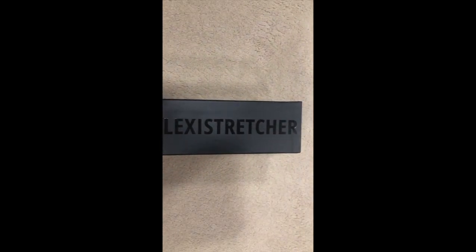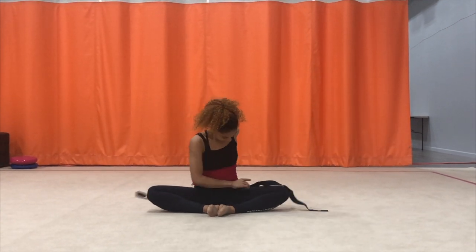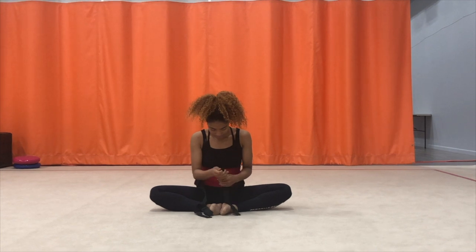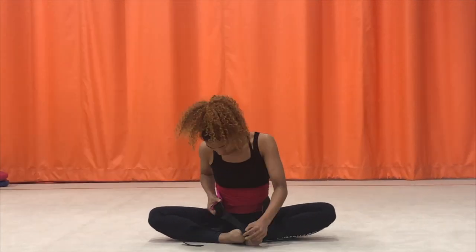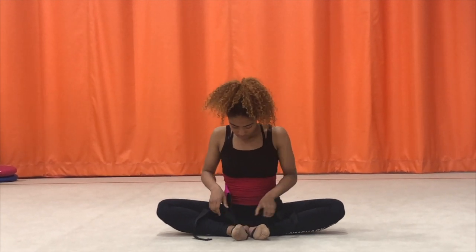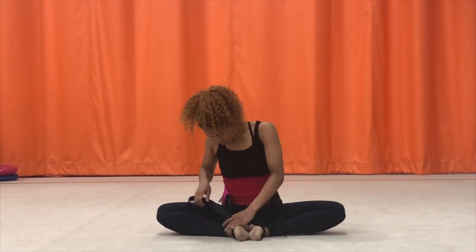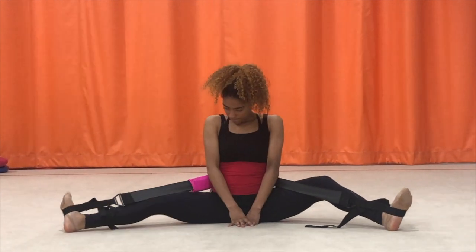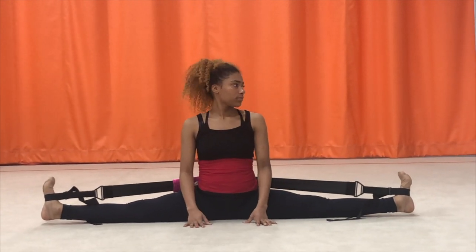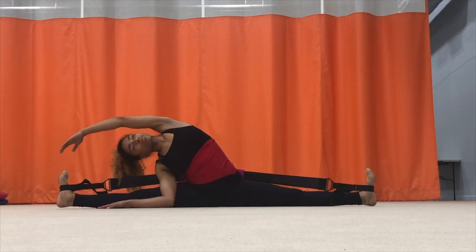The first exercise requires me to put my feet into the loopholes. This took a while because I had to keep adjusting, but once I'm finally able to put my feet through the loopholes I'm able to extend myself and my legs out into a middle split.